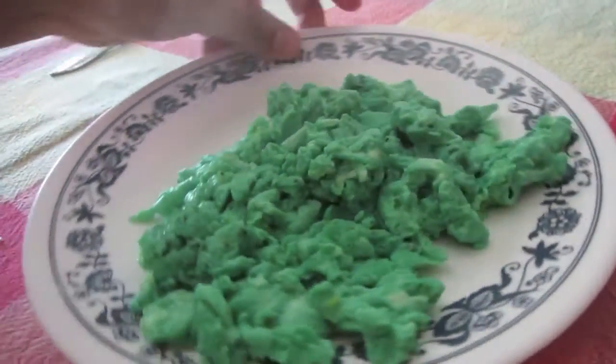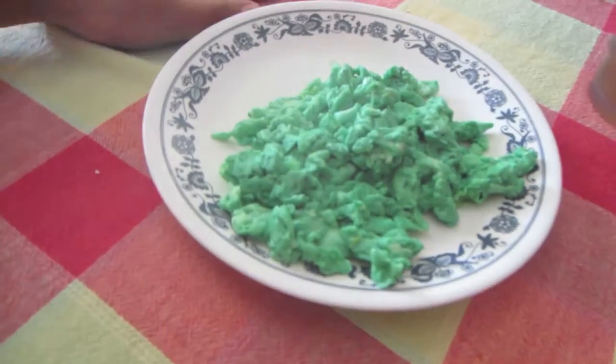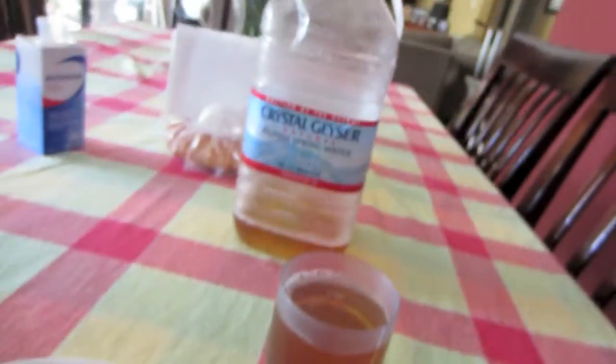Uh-oh. We're fogging up. And there we go — they're my green eggs. It's a little weird because they look a little disgusting, honestly. But I'm sure they're going to be great. I'm going to have this really quick and then I have to get ready and head out to work. See you guys in a bit.